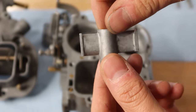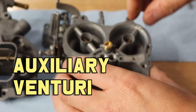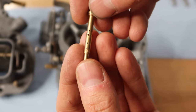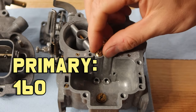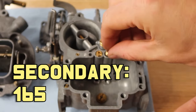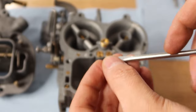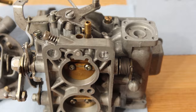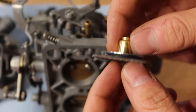Both auxiliary venturi were cleaned and reused as per the original setup. Both emulsion tubes were also reused as before, the primary tube being an F50 and the secondary being an F6. Air correctors are also as per before, with a 160 for the primary and a 165 for the secondary. Jets are 140 for the primary and 135 for the secondary. I was suspecting that these were too big but I don't want to make too many changes before I start the car again, so I decided to stick with them for now.